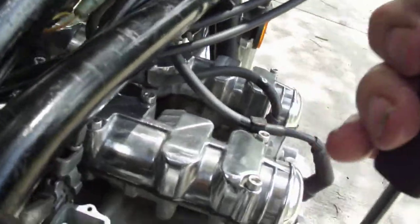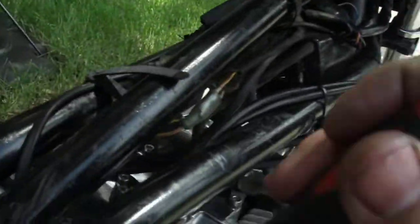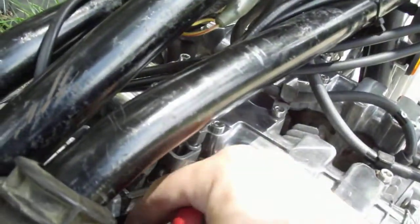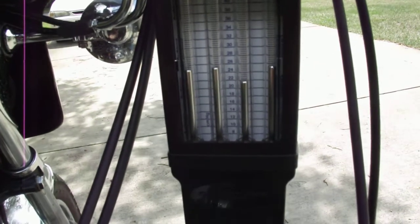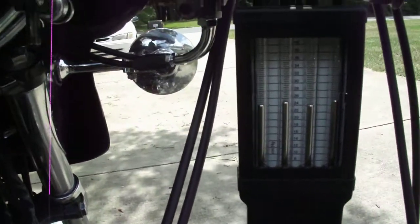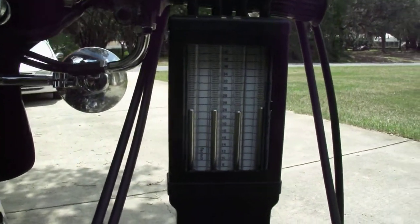These I want to raise. I want to raise these two a little bit. Start with the inside one. Clockwise, just bring it up. Oh, will you look at that. Is that awesome or what?